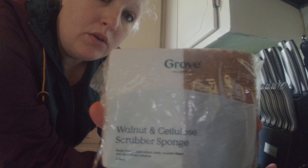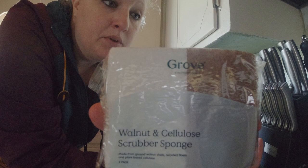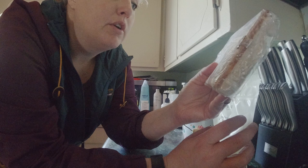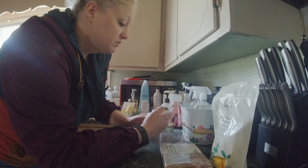Got some scrubbing sponges. I don't remember exactly what was in the free trial pack and what wasn't, but these scrubbing sponges are made from ground walnut shells, recycled fibers, and plant-based cellulose. I thought we'd give it a try — I like anything that's natural and better for you.